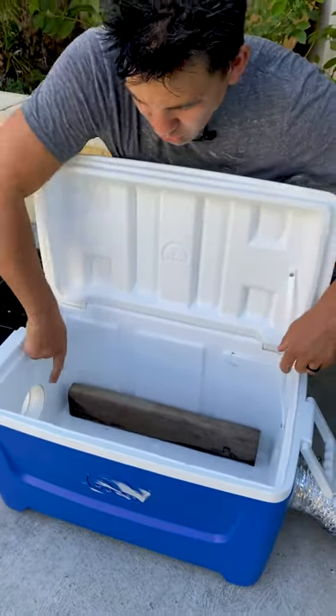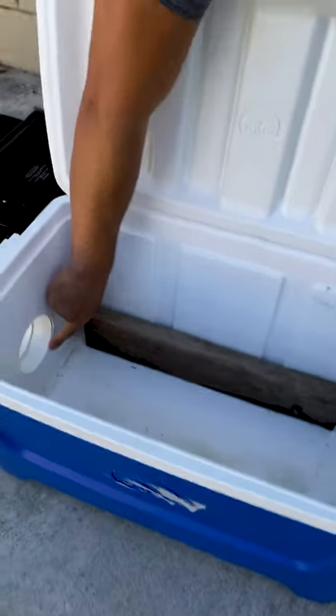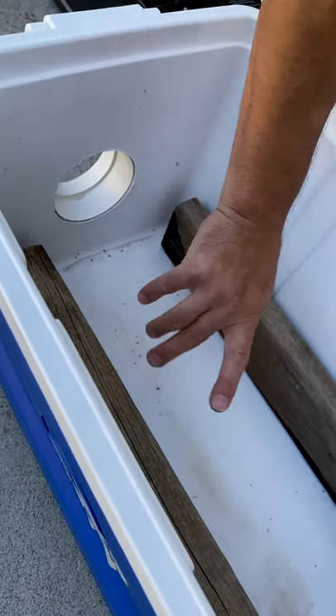Take an old ice chest and drill holes on both sides. I use air duct parts because this is gonna help us guide the smoke when it comes out. The real secret is to drill a hole a few inches off the bottom, because we're gonna be using ice and when it melts we want a place for the water to go.